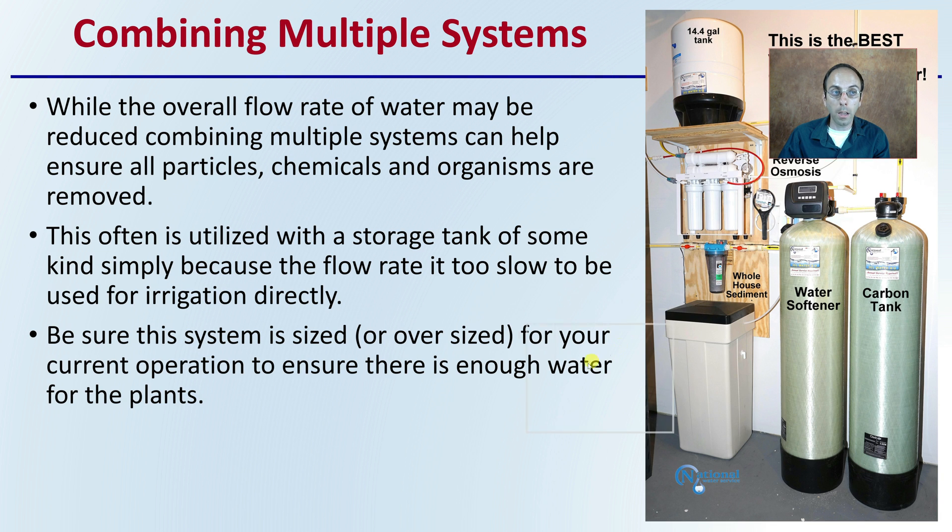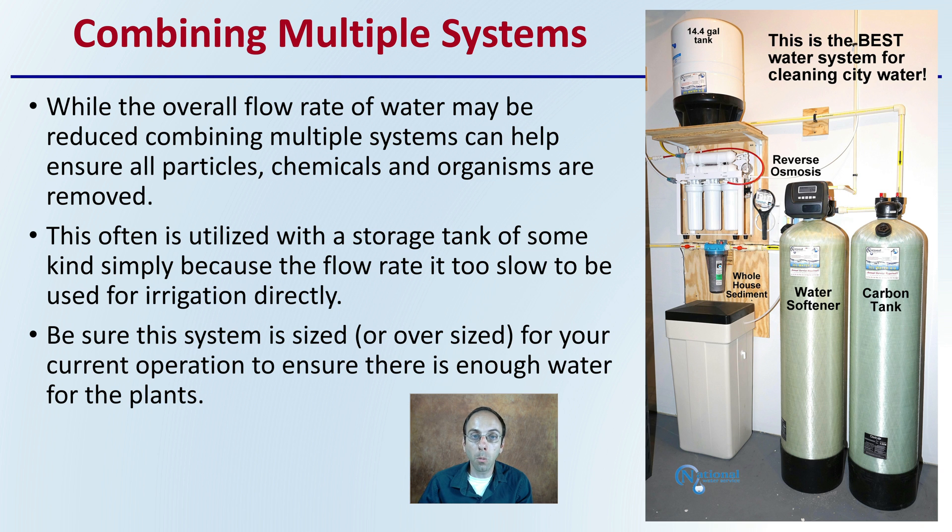Many growers will combine and use multiple systems. While the overall flow rate of water may be reduced, combining multiple systems can help ensure all particulate chemicals and organisms are removed. This is often used with a storage tank because the flow rate is too slow for direct irrigation. Be sure this system is sized or even oversized for your operation to ensure enough water for the plants — oversizing also allows room to grow more plants. We can see a mock example here of a water softener, carbon filter, RO system, and storage tank all utilized together. Doing that initial water test is very important because it will help direct you toward the right system for your plants.